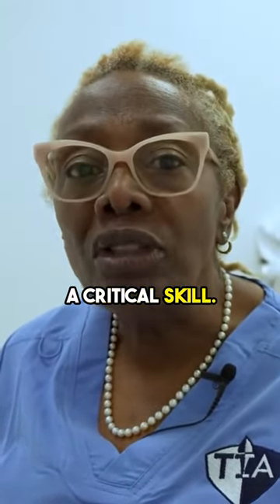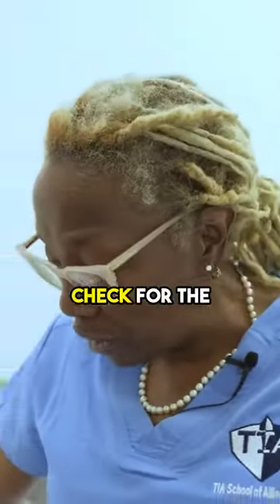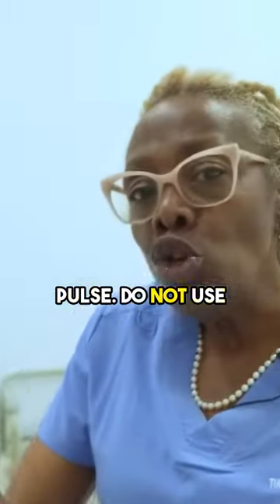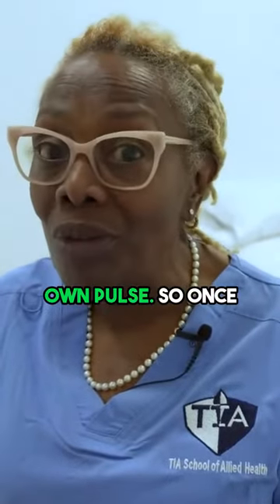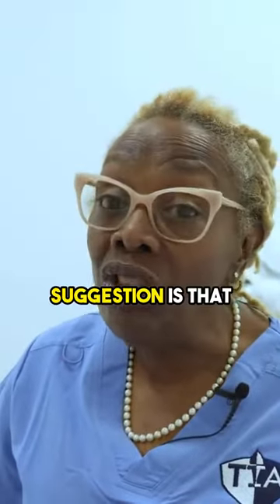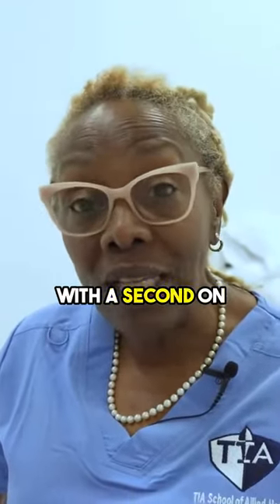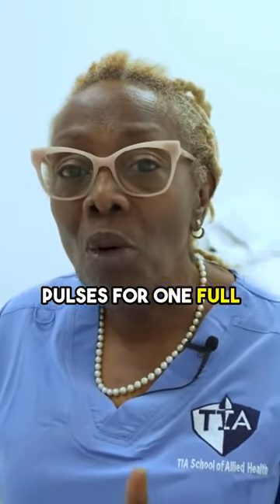This is considered a critical skill. Please be advised that you use these two fingers to check for the pulse. Do not use your thumb. If you use your thumb, you're taking your own pulse. Once again, these two fingers, counted for one full minute. My suggestion is that you get a watch with a second hand on it and always count your pulses for one full minute.